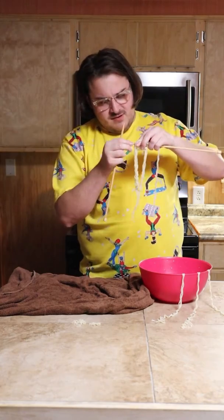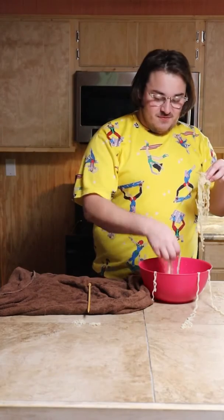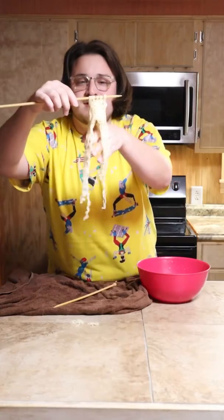Row three. Okay, we got a little breakage — not much. That's row three. I'm gonna go for row four. There's row four. This is five rows of knitted ramen noodles. This is six rows. It's getting kind of heavy.